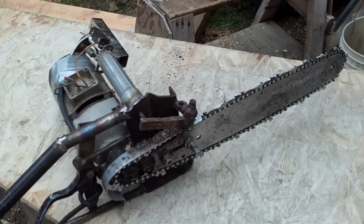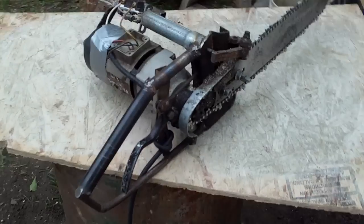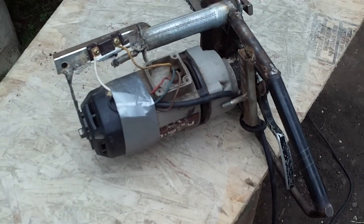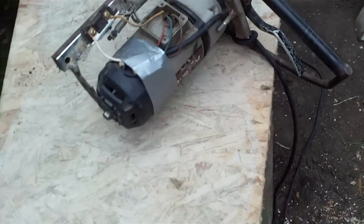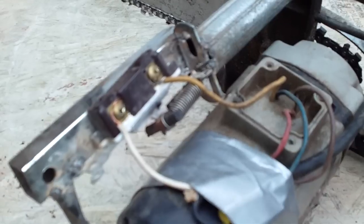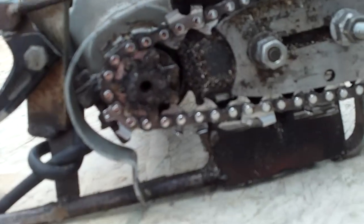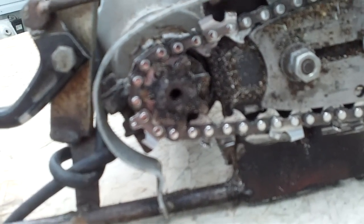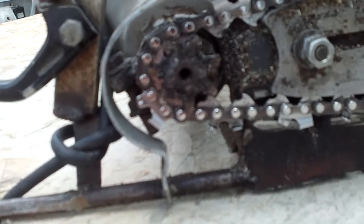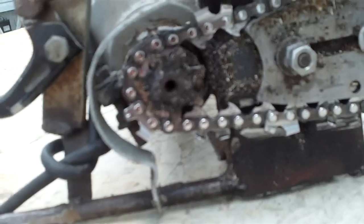There's not much to it really — just a drill with a broken handle that still ran properly, a handle from a motorcycle, a brake handle, a regular light switch, and the sprocket. I cut the bell part off of the centrifugal clutch and just kept the sprocket, then welded it onto the old drill motor after I took the chuck off.